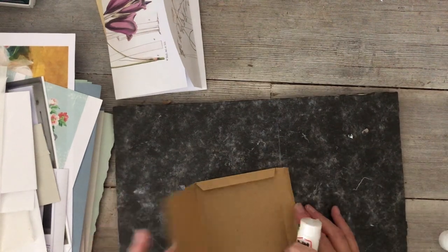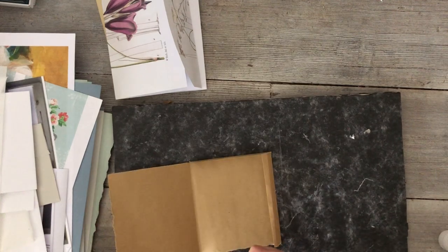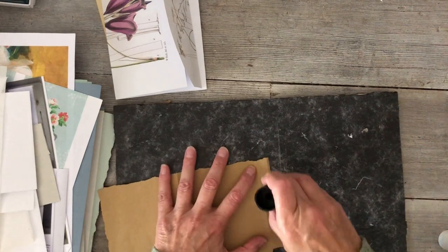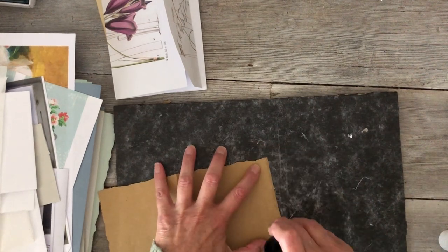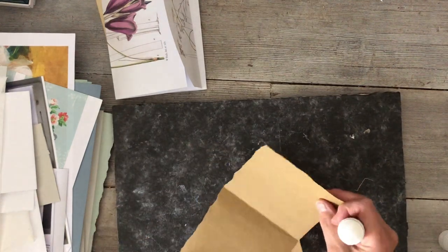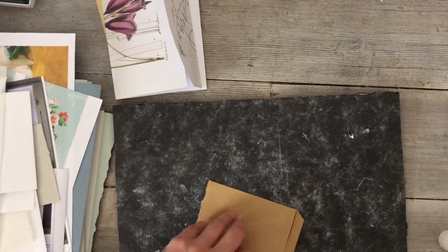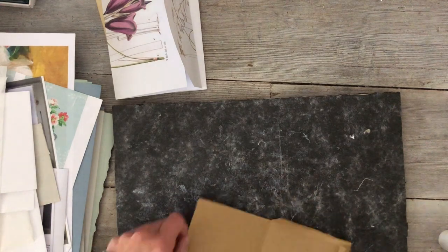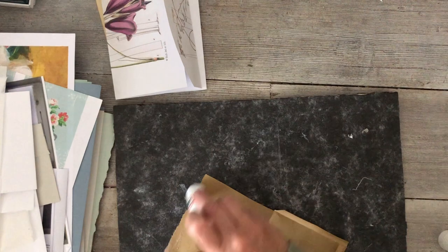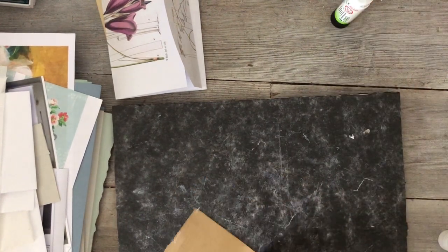Right, so that goes in there like that. I want to put some glue on the edge here — I should have put glue on this edge as well. Glue on that edge, don't need a lot, and glue on that edge.